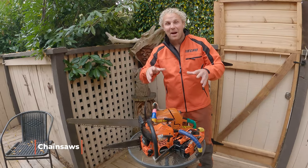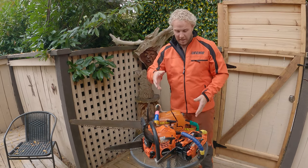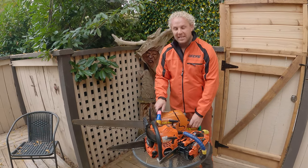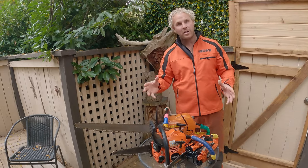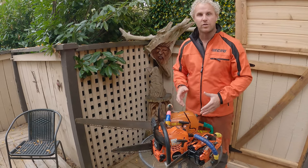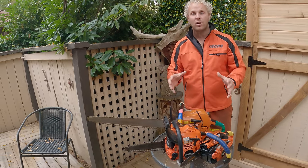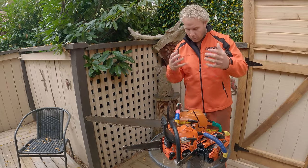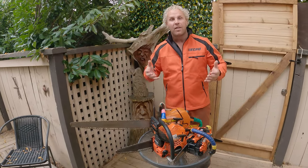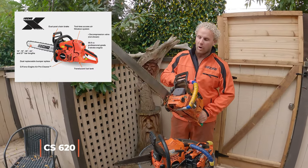These are three of my favorite chainsaws — the X-Series, the best Echo produces. There is the 2511 WES, the CS501P, and the CS620. I use these three saws almost all the time in every single carving I do, and in these videos we are going to use these three saws. This is the CS620PW — it has a 24-inch bar and a 3-eighths low-pro chain.